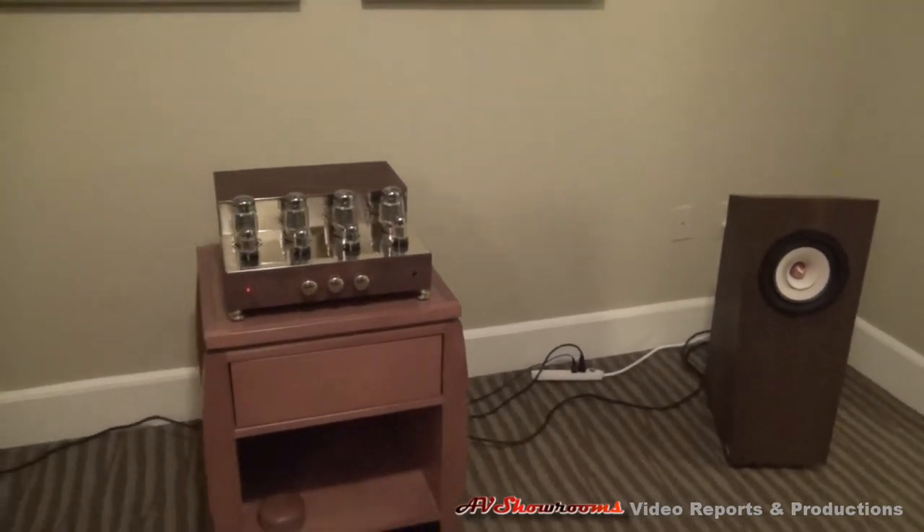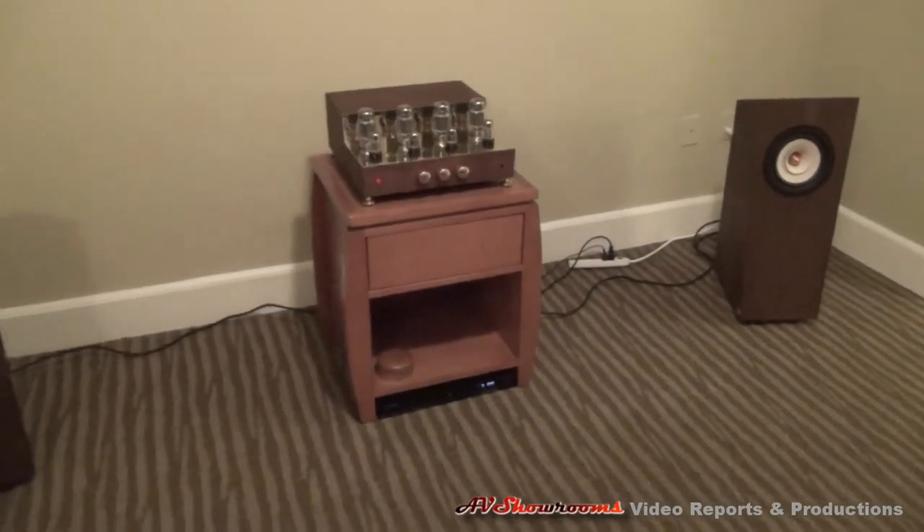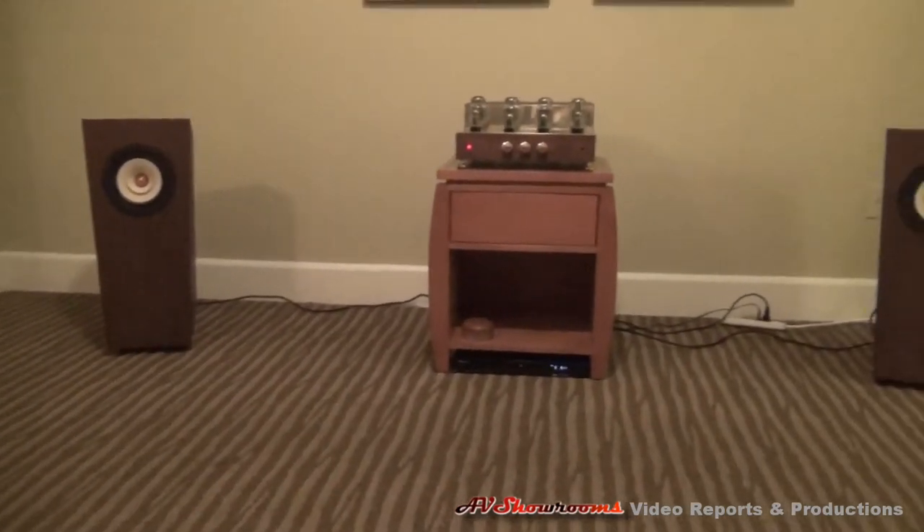Well, great. We're live at the Capital Audio Fest 2012. I want to thank you very much, Paul — you did a very nice job. Have a good show. Listening to Palo Audio at the Capital Audio Fest.